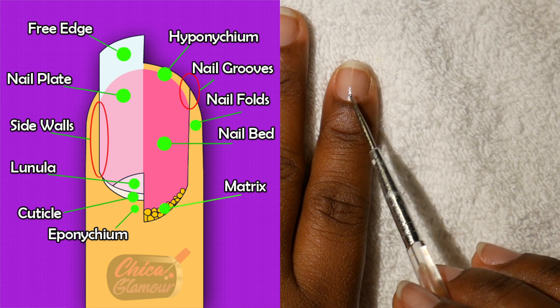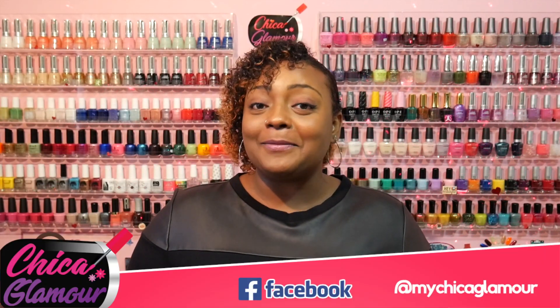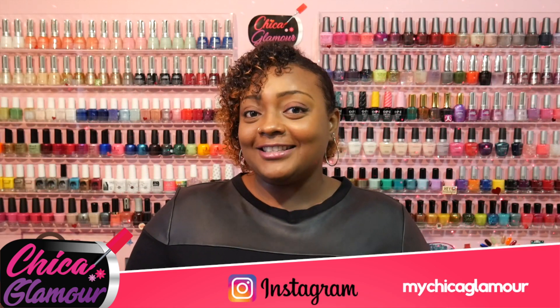The matrix is where the nail is formed, where all the nail cells are created. If this video was useful to you, please give it a thumbs up. You can leave video requests on my Facebook fan page at My Chica Glamour, or on Instagram. You can also subscribe to my channel to see my weekly videos. Thanks for watching, see you soon.